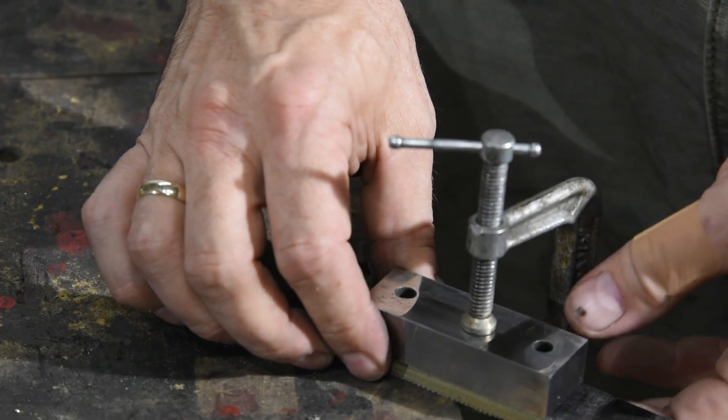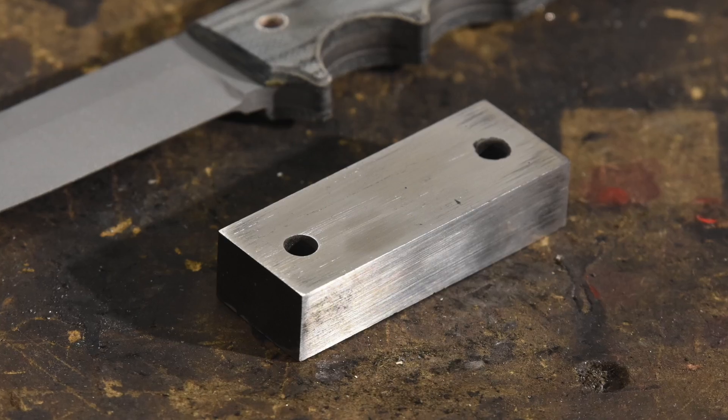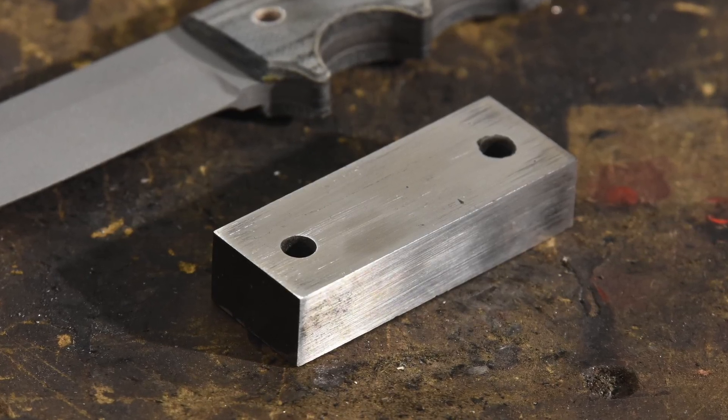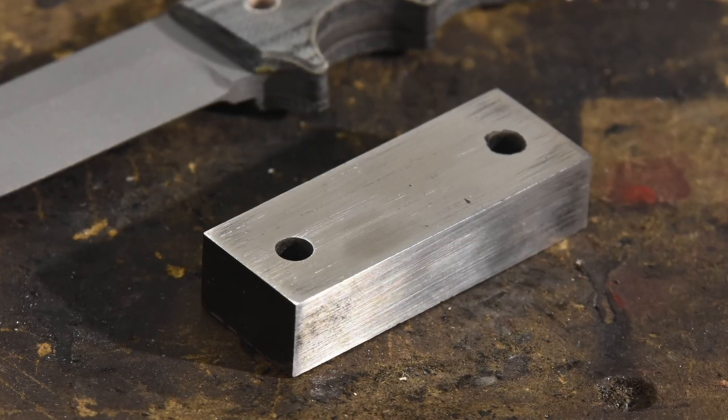You can do a whole family of these in different lengths — with three or four holes, different diameters — whatever you feel would be useful for the types of knives that you make.